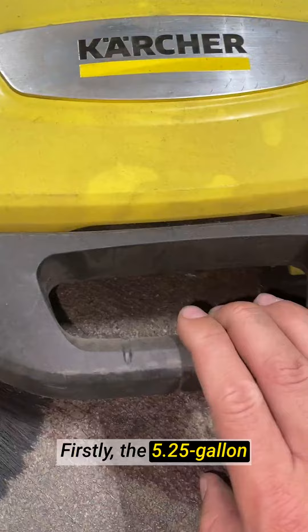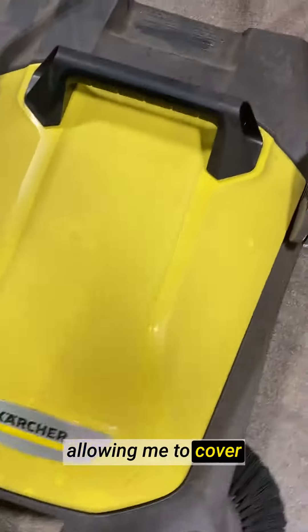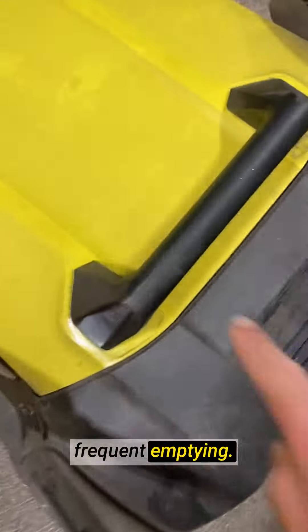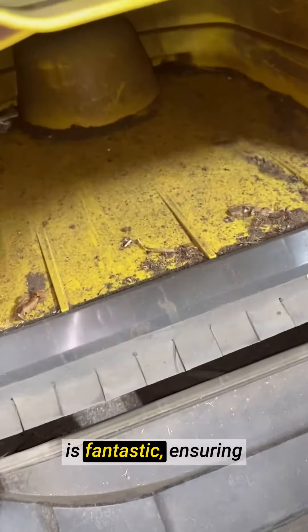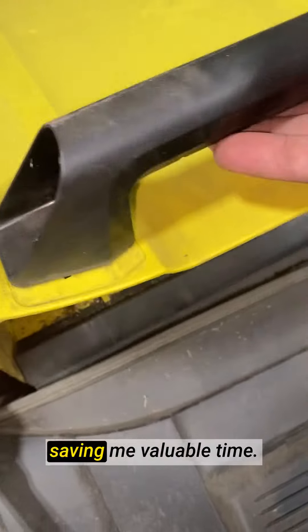Firstly, the 5.25 gallon capacity is impressive, allowing me to cover large areas without frequent emptying. The 26.8 inch sweeping width is fantastic, ensuring efficient cleaning and saving me valuable time.